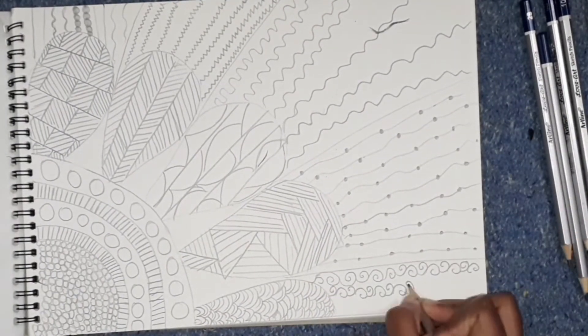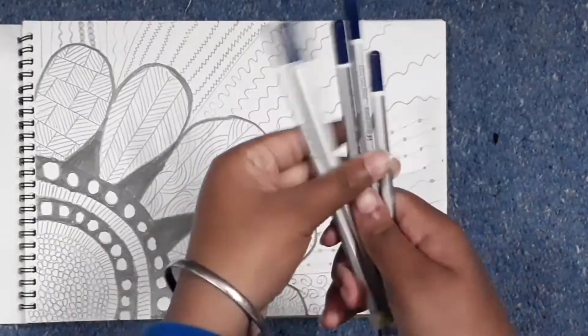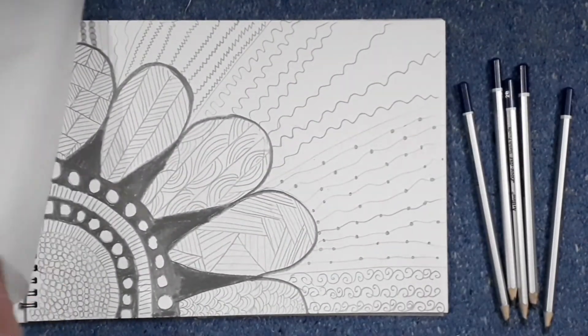Don't forget to like, share, and subscribe. Thank you. I have used HD shading pencils.